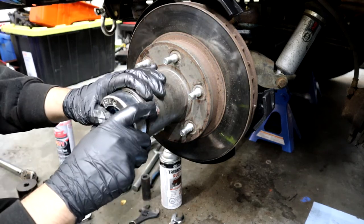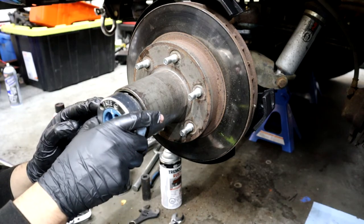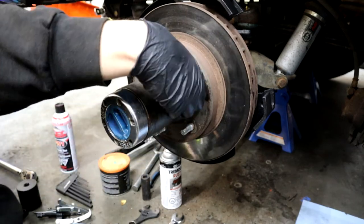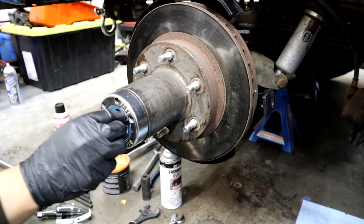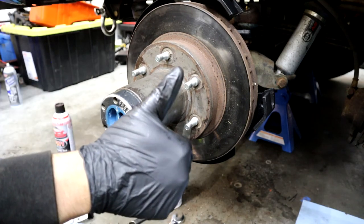If it's on free, the hub slash rotor will spin by itself and the inner axle shaft won't spin — you can look around and confirm it. When you put it on lock you will see your inner axle shaft spinning with the hub. That's it for the video — again it's not really a how-to or a guide, it's just showing my process of changing everything. Hope you enjoyed the video, maybe I'll see you in the next one. Peace.